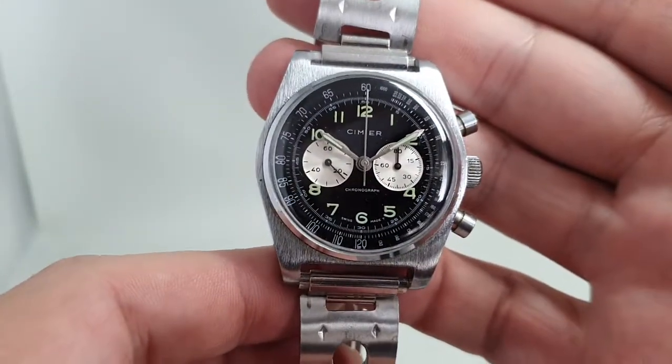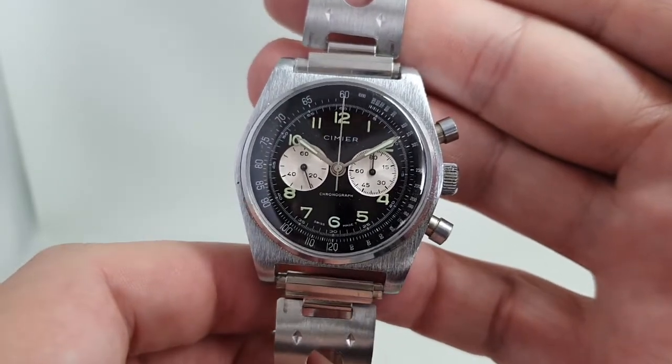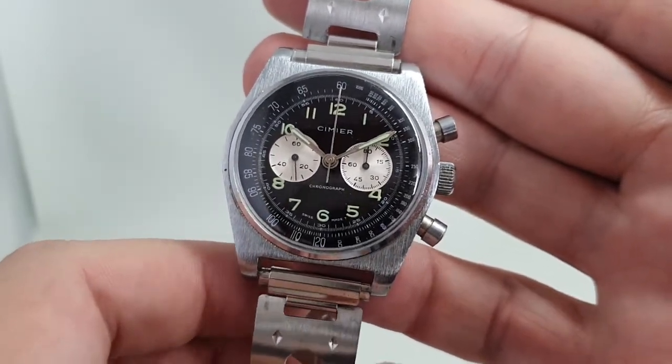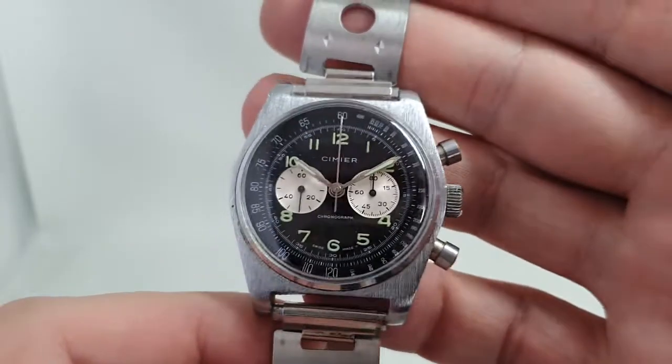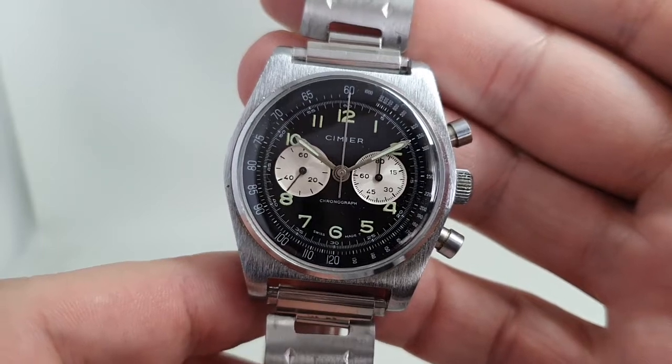Hello watch fans! Birth Year Watchers here, and this time we have a Simia men's chronograph with reverse panda from circa 1970. This is what I would call an entry level chronograph.